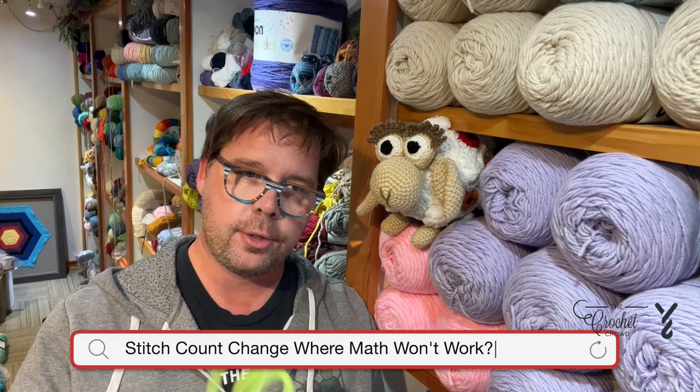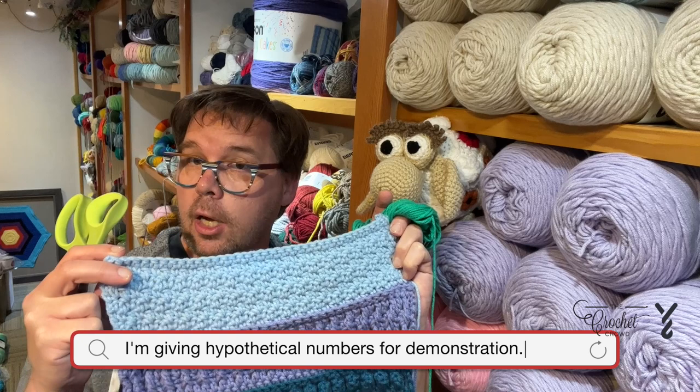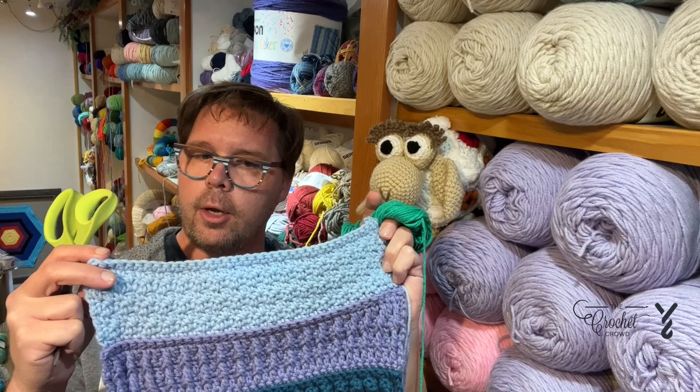A great question came in. The viewer has a question about the count being changed — they have 100 stitches and the designer is just saying work 80 stitches evenly across. You're shaking your head — there are 100 there, how are you going to do that?